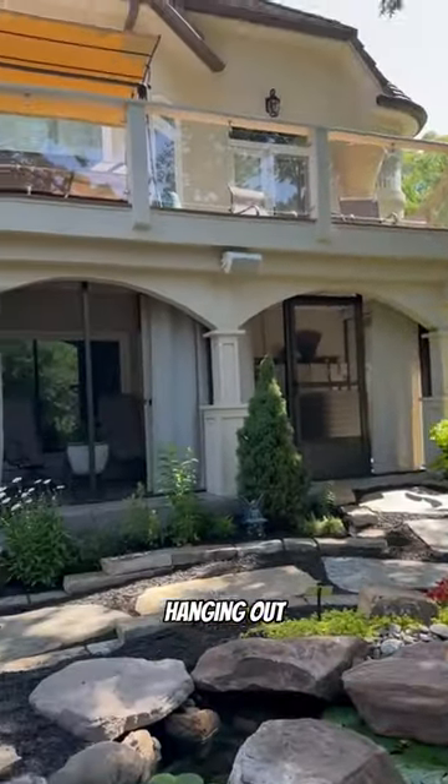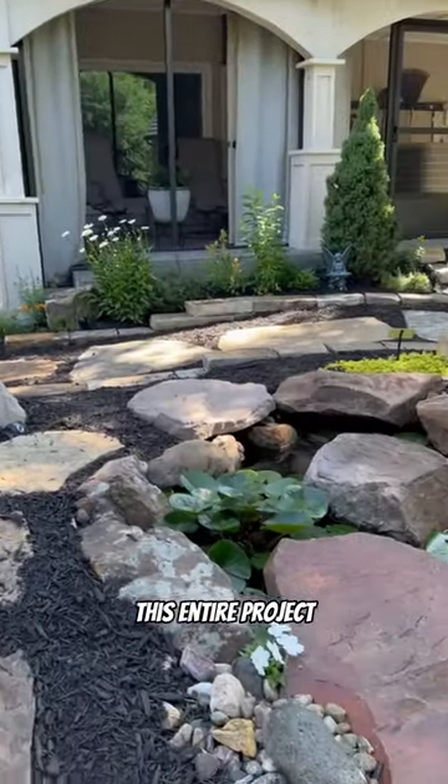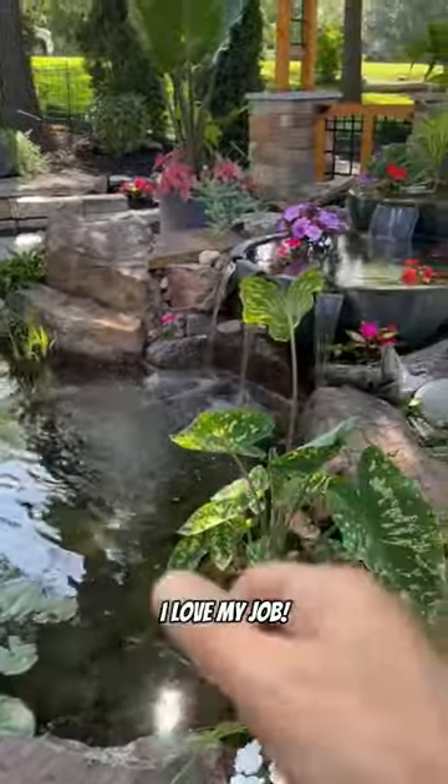We've been just sitting up here, hanging out, looking at this water feature, and just absolutely loving it. If you're interested in seeing this entire project, check out Greg Wittstock, the pond guy, on YouTube. I love my job.